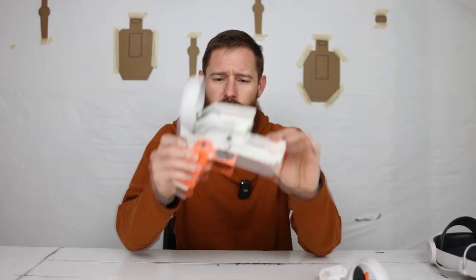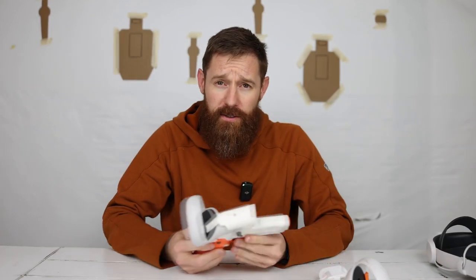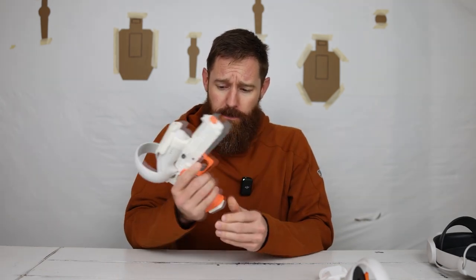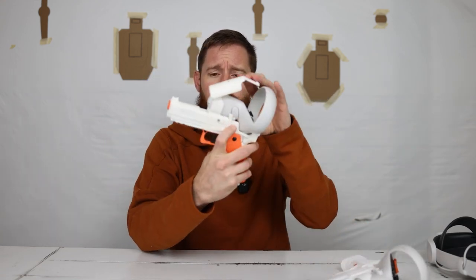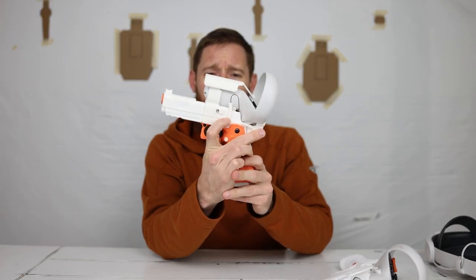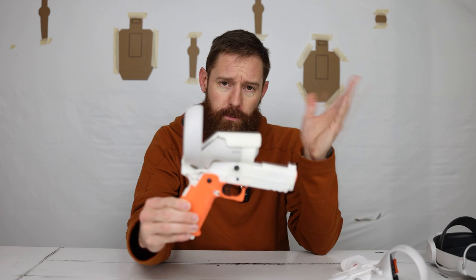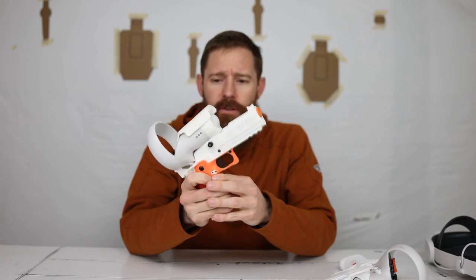This is the controller that was released initially with the Alpha testing package. If you signed up and became a member, it's a 2011 grip style that had more moving parts to it — an actual mag release that dropped a mag out, whereas on this one it's just a button. It doesn't really do anything. There's a slide release lever on the side, and they also had a thing on the top that could manipulate the slide. I have a full video on the channel already that goes over this whole controller, the trigger, the safety, and everything.